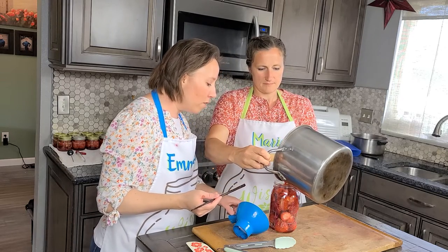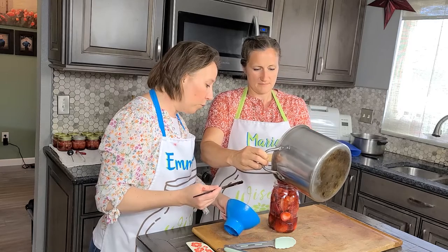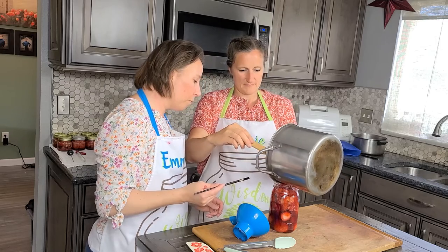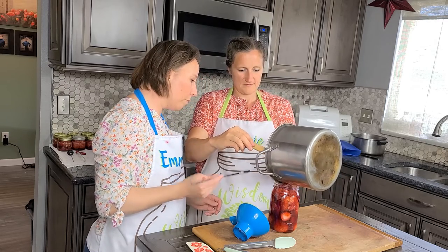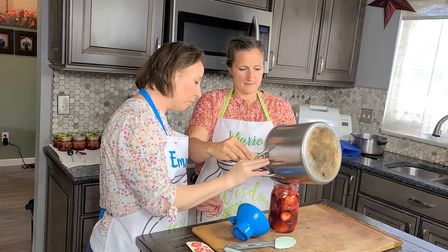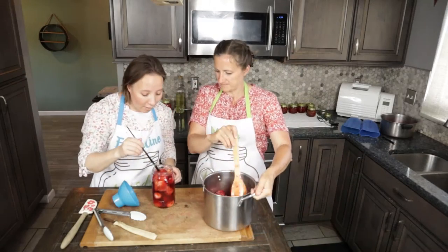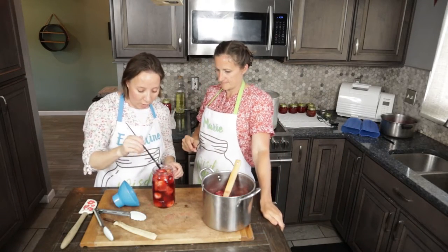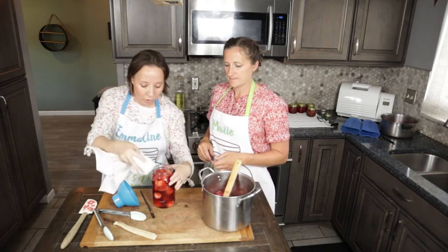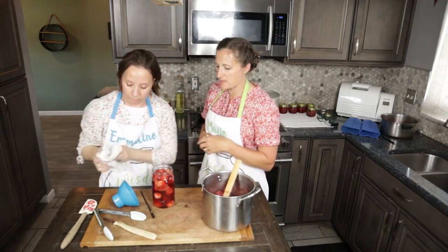Now we just pour the juice in. We have extra strawberries in there but just enough juice, so that made a perfect one quart. We're just going to use a wet towel here — anytime you get anything on the rim, you're going to want to wipe it down.